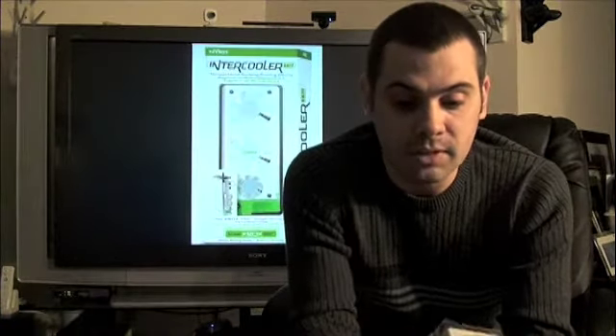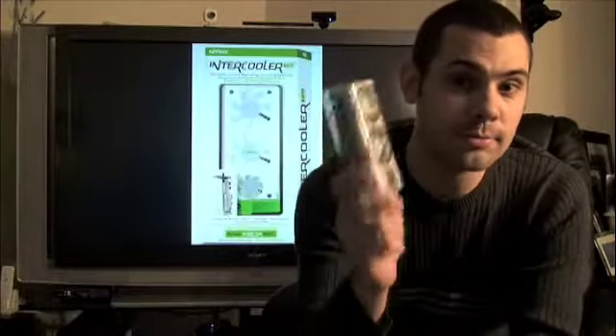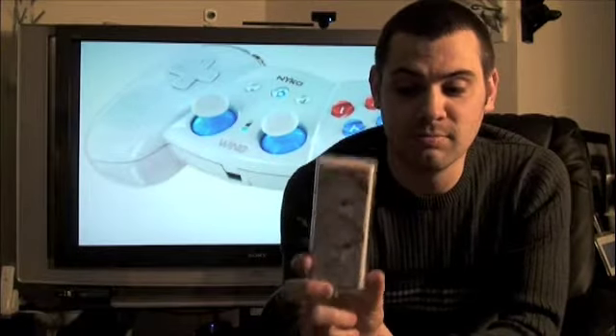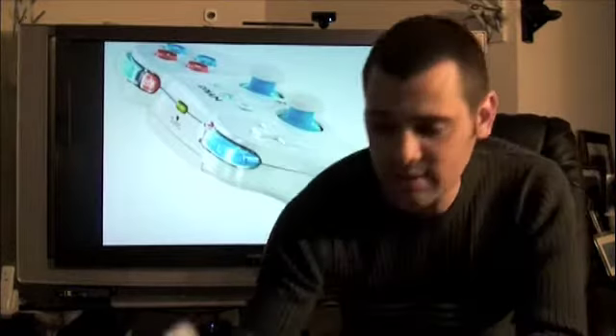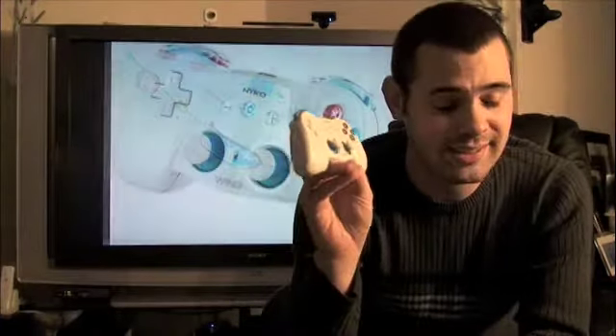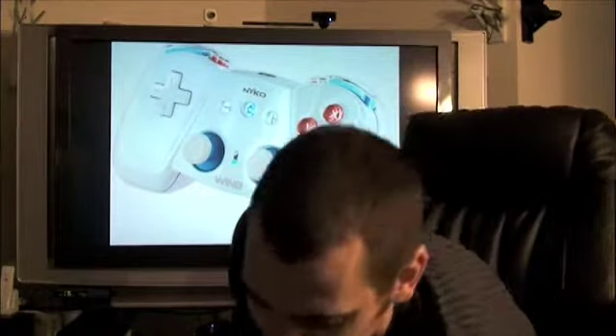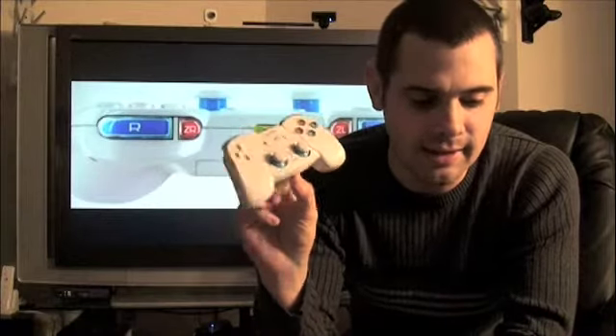So, the Nyko Intercooler TS — much improved over the previous versions. I really would urge you guys to pick one of these up if you have an older Xbox 360 or if you have your Xbox 360 in a poorly ventilated area. This really will help your Xbox out quite a bit. And then, of course, the Nyko Wing — this is completely superior over the Nintendo Classic Controller. I urge you to check one of these out and pick one up. This is awesome.